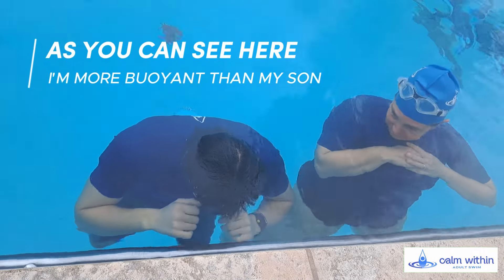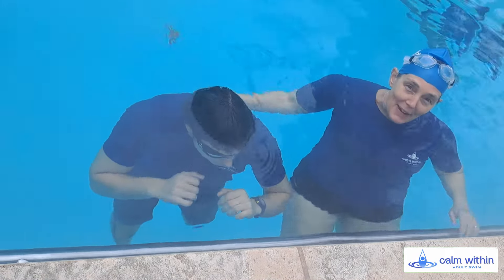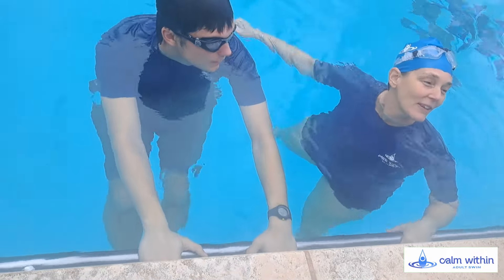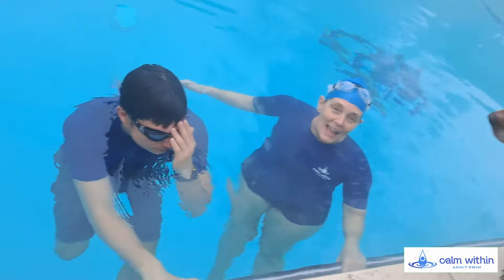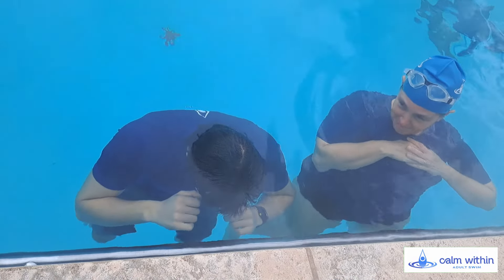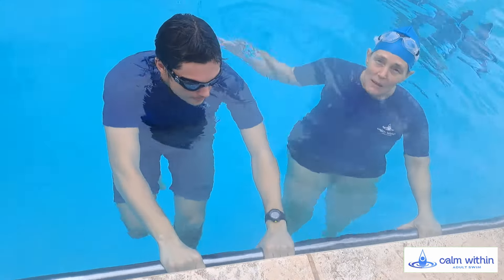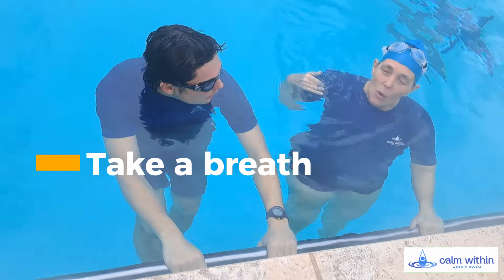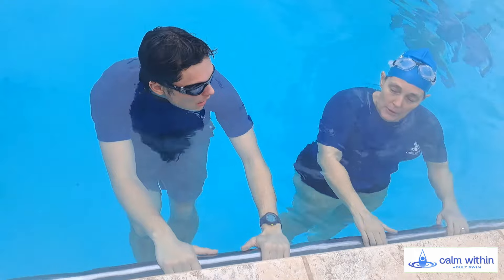I'm so buoyant! You can see there's a big difference — holding the air in my chest, I was really super high, and he was under the water. Both are totally normal. This time let's see what happens when we let our air out: we'll take a breath, hold it, and then slowly let our air out, and you can see where it happens to us.